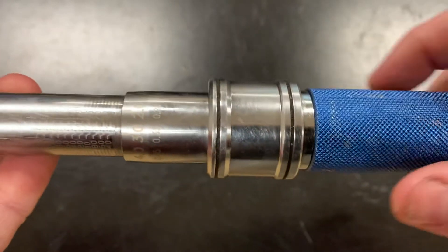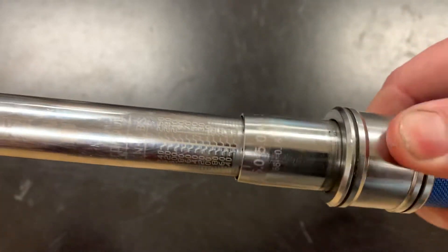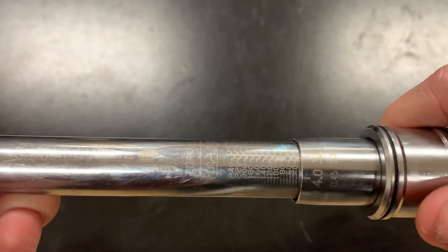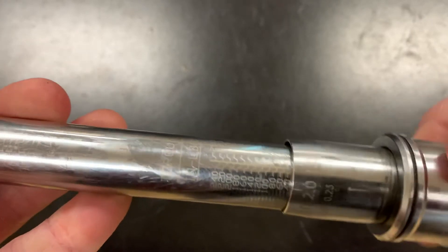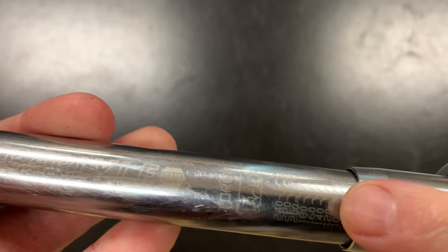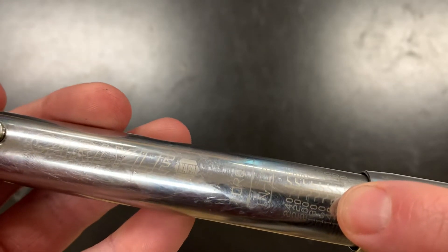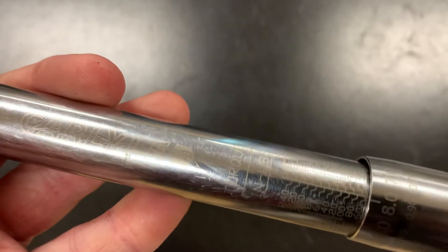To set this torque wrench, on this particular one you have to pull down this sleeve in order to spin and make the adjustment. So let's say our specification was 147 inch-pounds. What you do is you twist this until you get to the 140 mark, and make sure you're lining up where this little squiggly line meets the center line — not the edge of the sleeve with the number.